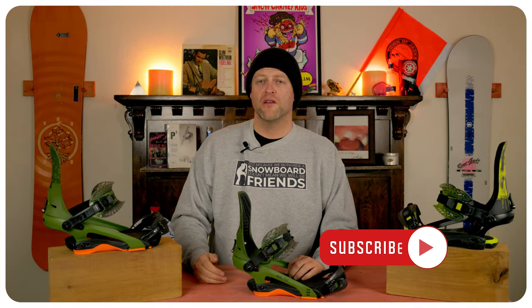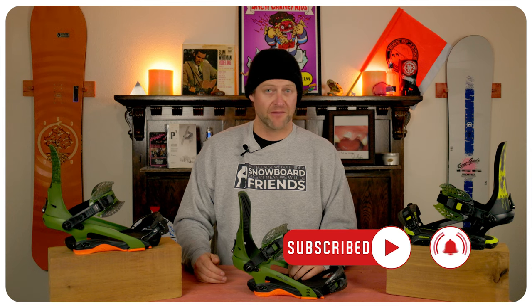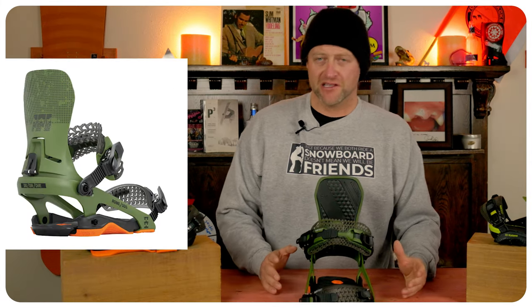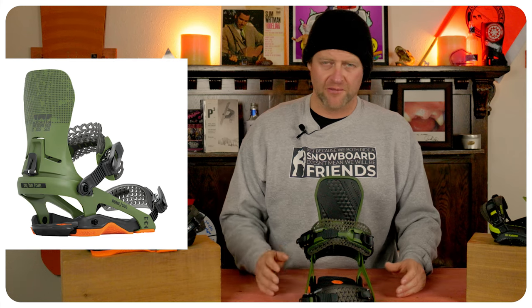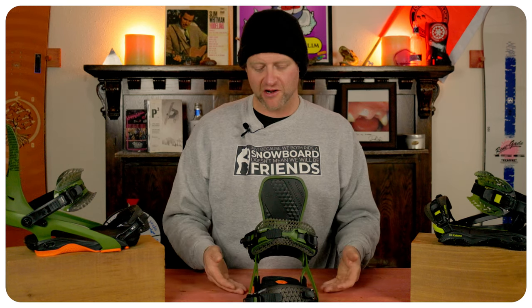Who's this binding for? The rider that wants to charge when the opportunity presents itself — they can be laid back, but when they need to, they'll push the button and go into overdrive. Overall, these aren't as damp and responsive as the cleaver, so you feel a little bit more, but they're close, which is nice — they're the little brother to it. I like that heel strap, it works. The ratchets are solid. The dampening underfoot for micro vibrations works. The high back is rigid enough to drive into it. These have the right level of customization where it's not too much but it's not too little. This is just a good, solid, full wrap binding.